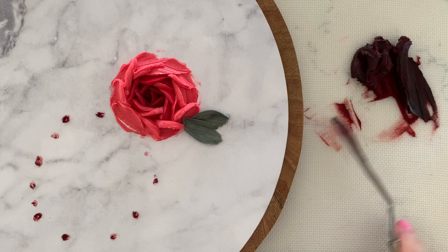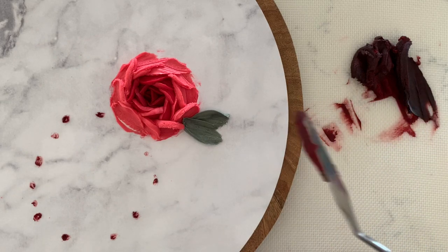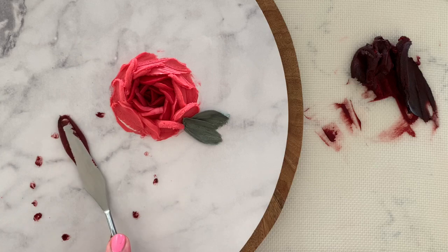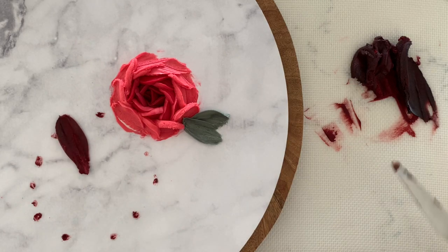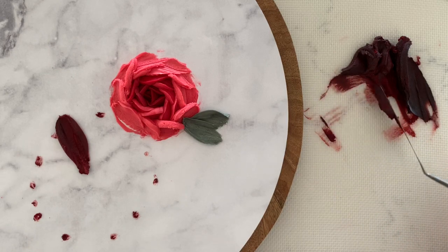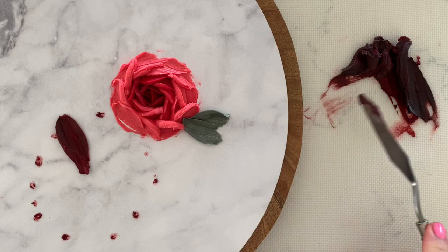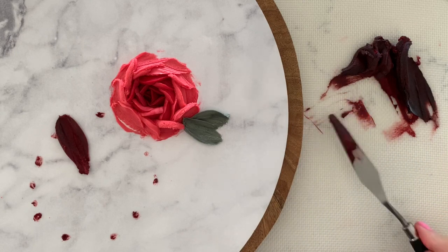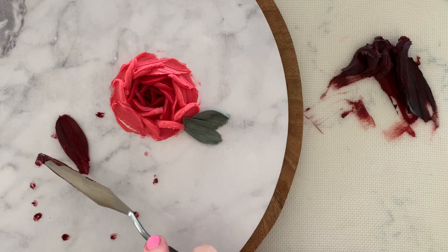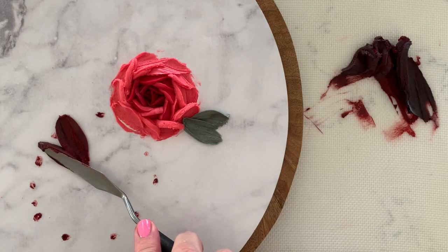keeping the back and the tip as clean as possible. The tip of your petal should start where the circle you have marked is and the length of your palette knife should angle towards the centre of the flower. Continue applying petals all the way around your circle, radiating out from the centre and slightly overlapping each petal from the last.